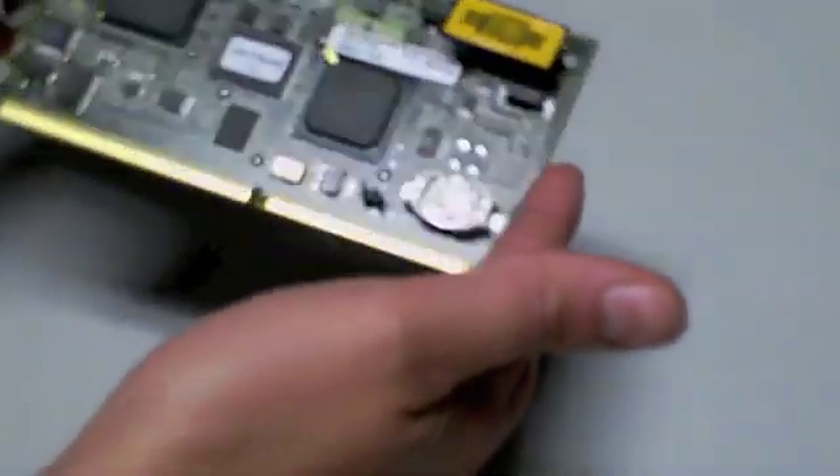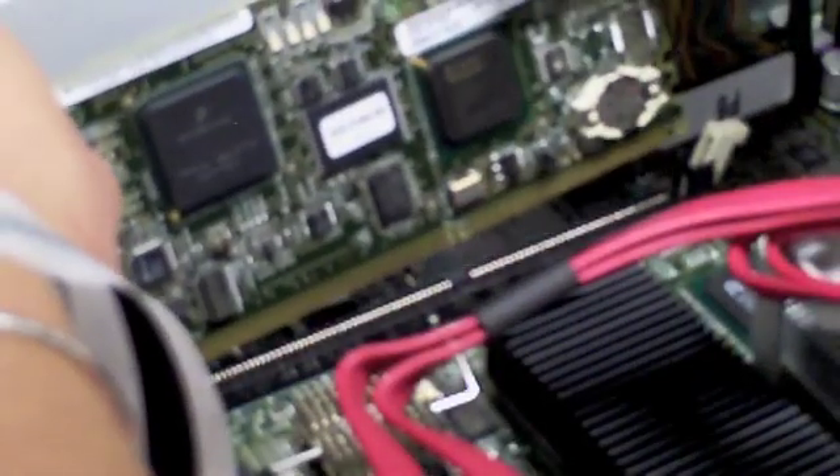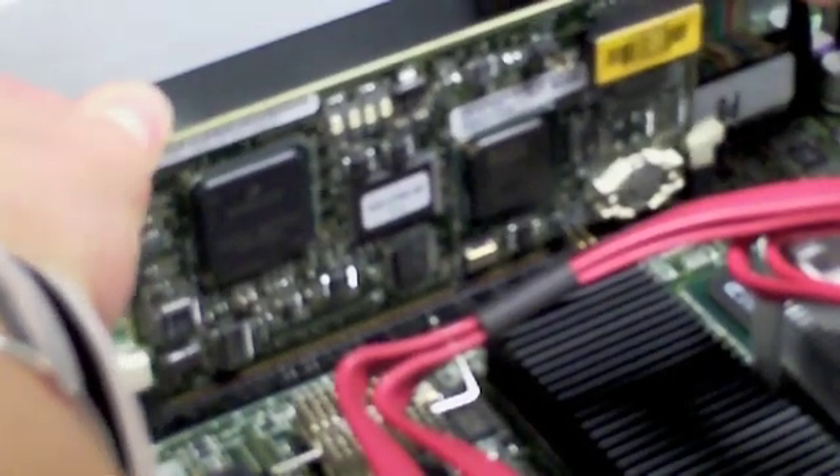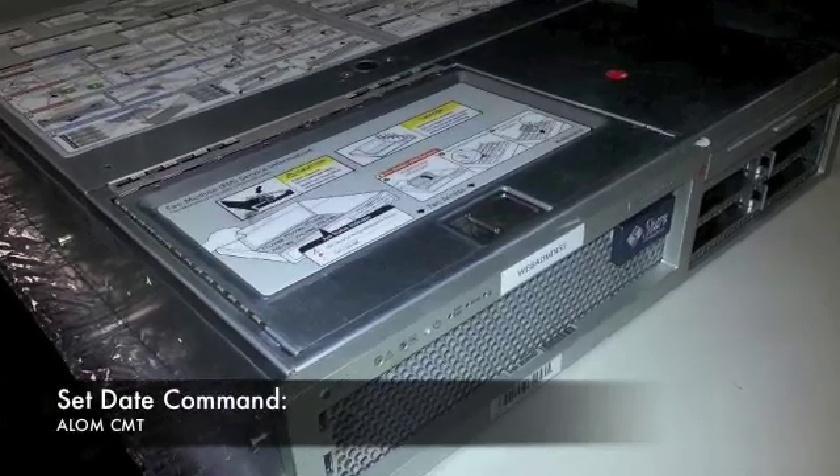Now that you have replaced the battery, you can install the system controller into the socket. Carefully align the card edge to edge when replacing. In some servers, the card can be hard to put back into the socket. Gently push so as not to break anything — it should go in with just a little pressure and care. Once you've replaced the card into the socket, replace the cover to the server.